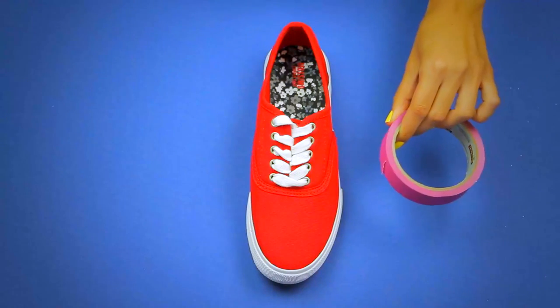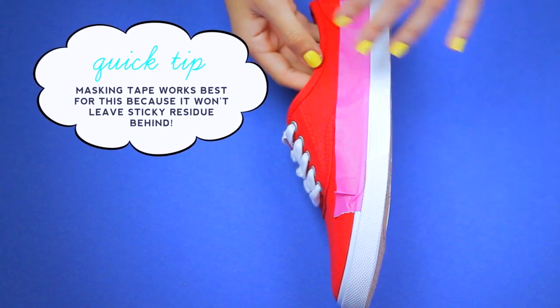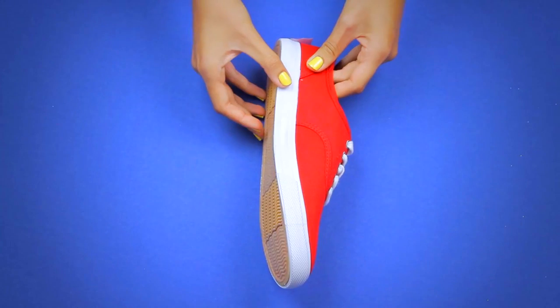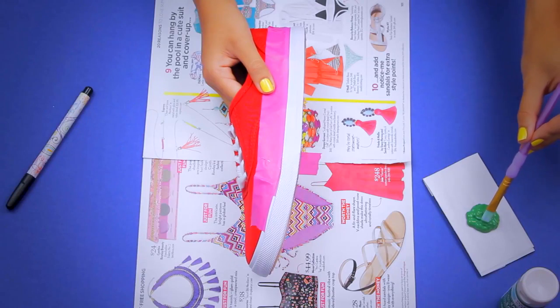The first thing you're gonna want to do is tape up your shoe. You just want to cover the very top of the sole. This is gonna create that white part of the watermelon, so take your time putting this on — you want to make sure it's as straight as possible. This also helps protect the fabric of the shoes so you don't get paint everywhere.